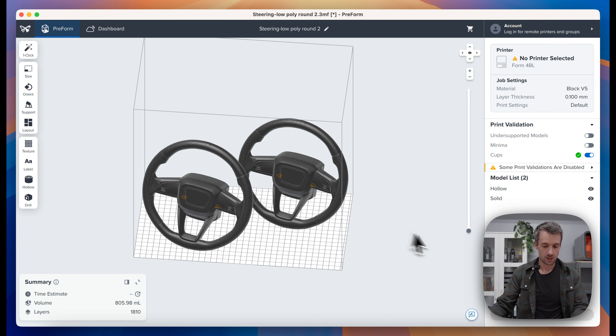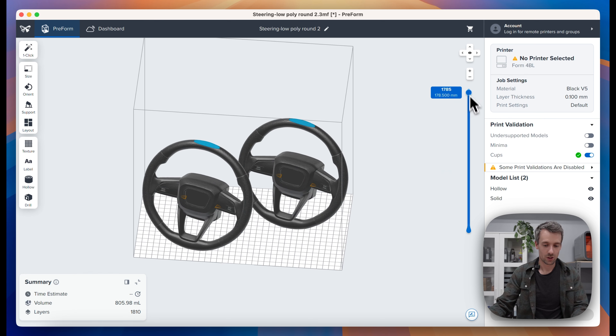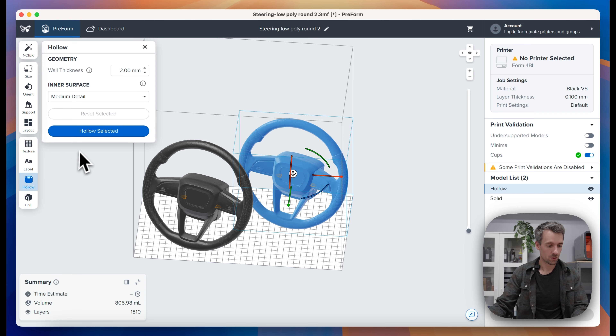The model hollowing feature is great for hollowing out parts to save material, but also for large parts so that you can reduce the mass of support structures needed and the overall mass on the build platform. As you'll see with these two steering wheels, both are solid and we're going to hollow the one called 'hollow' — the right one. Let's select that one and hollow.